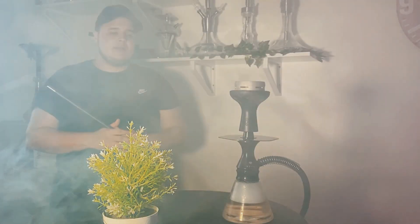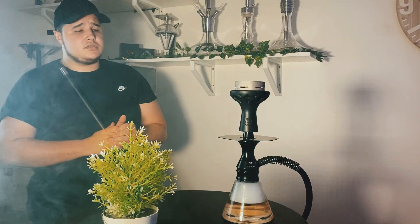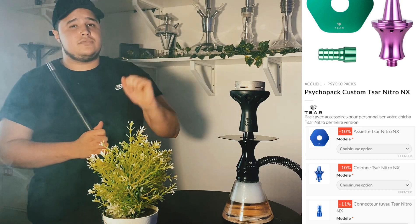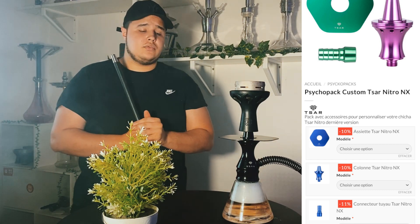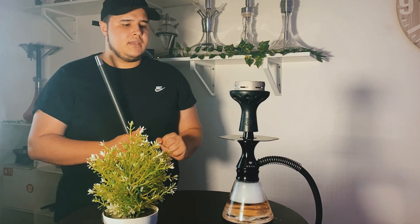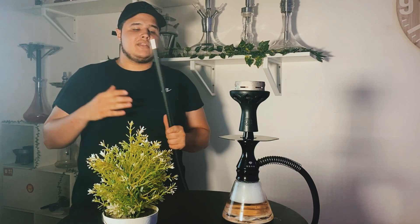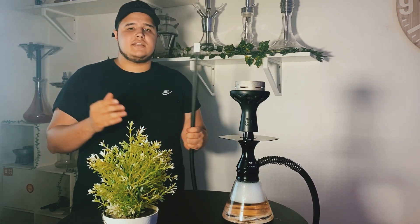Gros point que je tenais également à mettre en avant : vous avez une très grosse partie custom sur cette chicha. Ça a vraiment pensé à pas mal de choses, comme un peu sur la Molotofix. Vous avez eu les psychopacks custom Molotofix où vous pouvez changer certaines parties de la chicha. Là, ça va être plus ou moins la même chose. Chaque partie de la chicha, que ça soit le cendrier, la partie purge, la partie bague, peut s'acheter à part. Vous allez vraiment pouvoir vous amuser au niveau du custom, faire des coloris différents. Par exemple, si vous kiffez les Marvel, vous pouvez faire les coloris Iron Man, Spider-Man, Captain America, Joker, etc. Libre à vous et à votre imagination de concevoir la chicha comme vous le souhaitez.